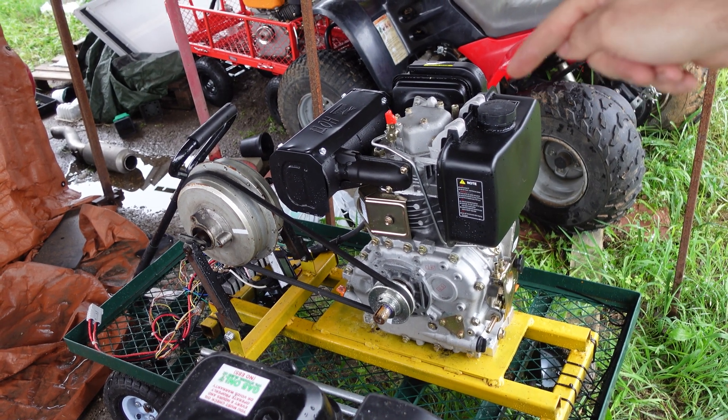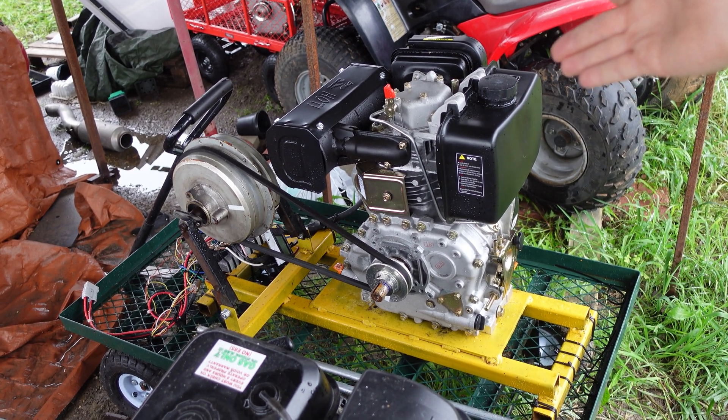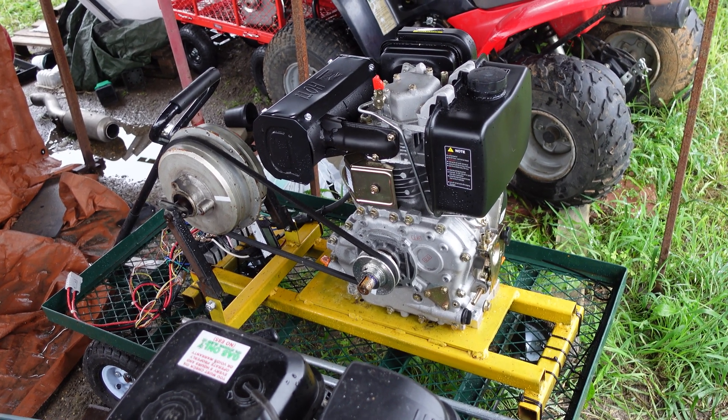This engine is going to get put on something we can actually power — like a go-kart, a mini bike, something crazy. Give me some ideas of what you'd want to see. I want to make a lot more videos with this engine and really see what it's all about — that would be awesome. It's actually starting to rain; the weather's been really crappy lately, which is why it took so long to get this video out. This closing was recorded on a separate day after the economy testing. Let me know what you think and what you want to see, and I'll see you on the next one.